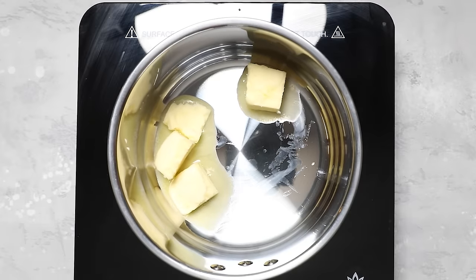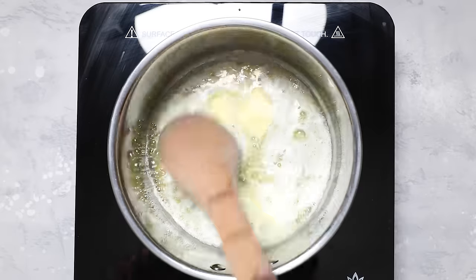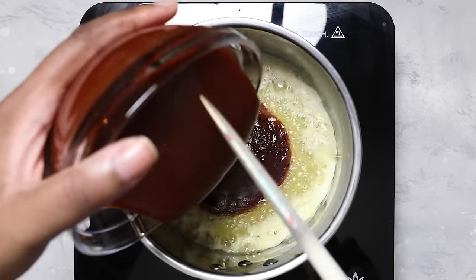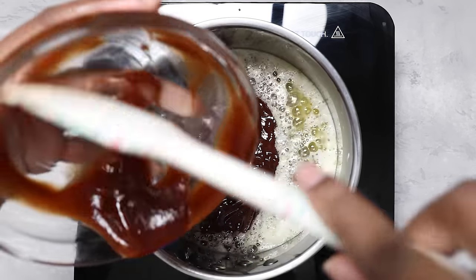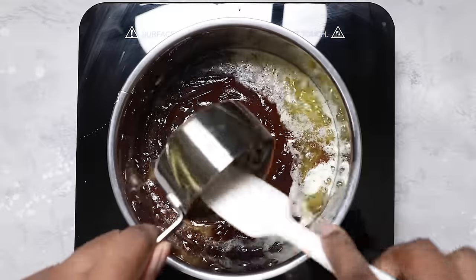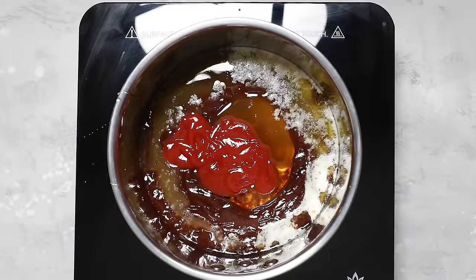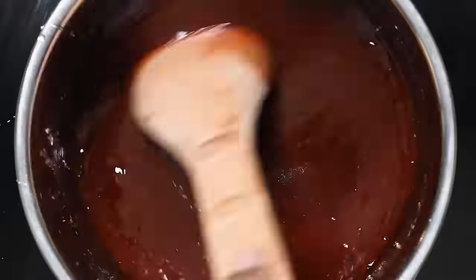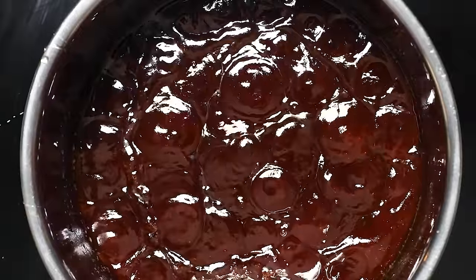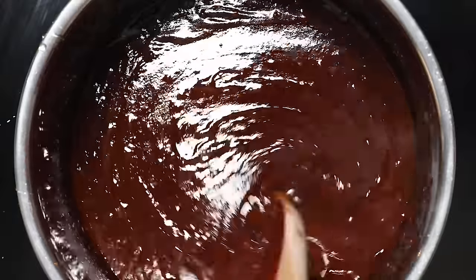In the meantime, we'll make our super simple honey barbecue sauce. First thing we're going to do is melt some butter. Now add your favorite barbecue sauce — I used the original Sweet Baby Ray's, but any kind will work. Then add your honey and a little bit of ketchup. Stir it all together until combined, then let it simmer on low for about 10 to 15 minutes. If you want to make your sauce completely from scratch, I have a recipe for that too, and I'll leave a link in the description below.